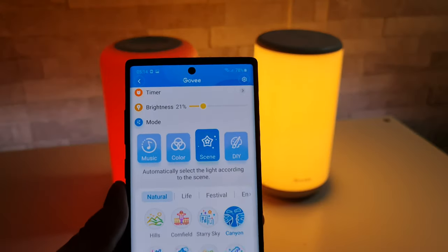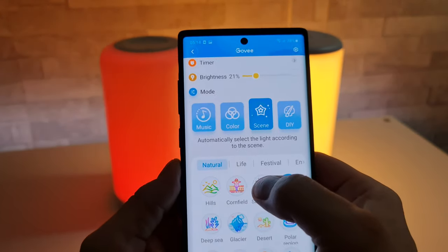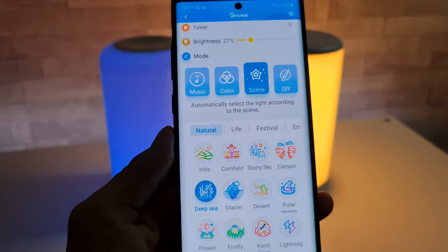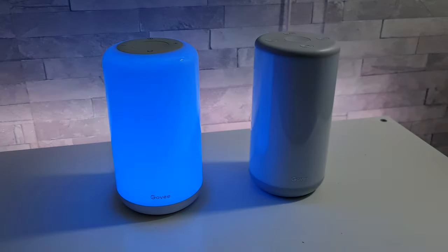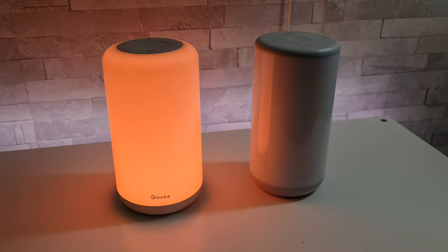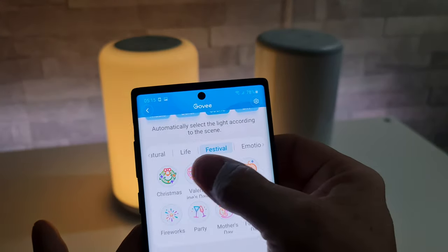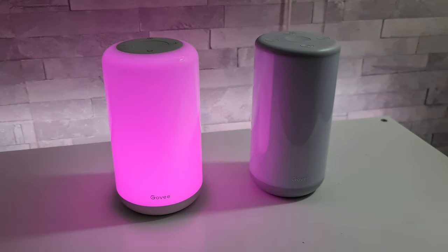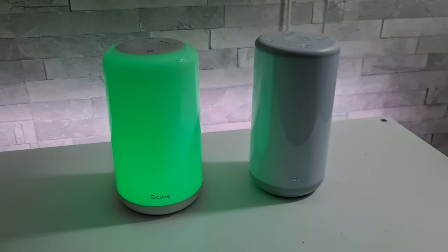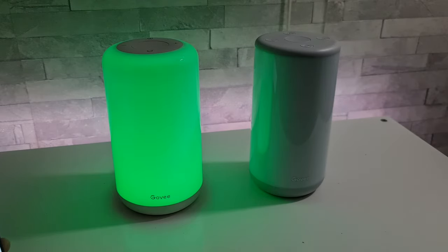Then we have scenes, with categories including natural life, festival, and emotion. For example, deep sea rotates through various shades of blue, desert is another option, and then under festival we've got Mother's Day. There's also a night light scene — nice for bedtime when you're trying to drift off — and morning. You can also set these lamps to gradually brighten in the morning like natural daylight to ease you into waking up.